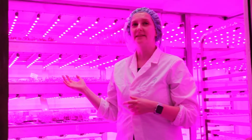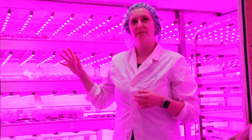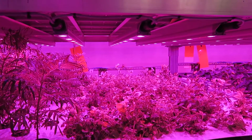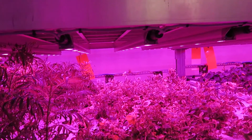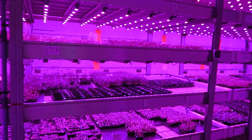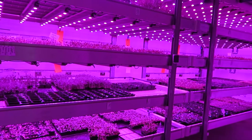Welcome to Vertical Future. We are an urban farm based here in Deptford, in South East London. We've been using this firstly to learn all about vertical farming and understand the processes, the concepts, the differences between lighting and nutrients, and we've also been growing our Mini Crops brand. Mini Crops is a brand that we sell into lots of different London restaurants, but we also sell direct to consumers.